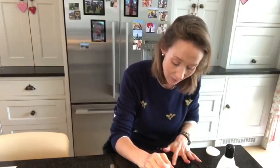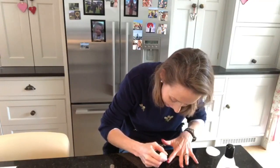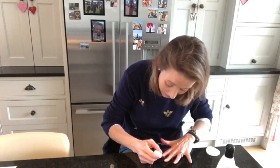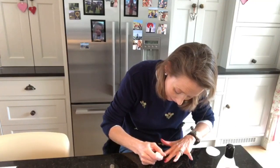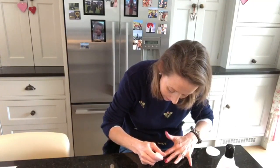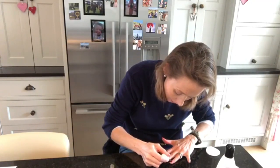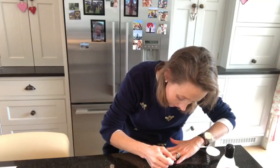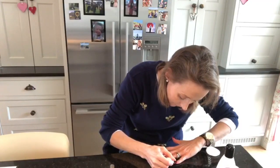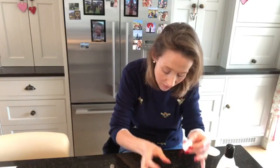The brilliant thing about these polishes is it doesn't matter if you get it onto the edges slightly, because after you've washed your hands a few times it peels away and it looks like you have a perfect manicure. That's why I can get away with doing it myself quite quickly — I don't have time to be really precise. We just whack it on; it doesn't matter if we go over slightly and make a bit of a mess because it's very easy to get off.